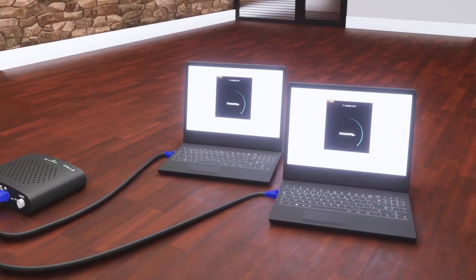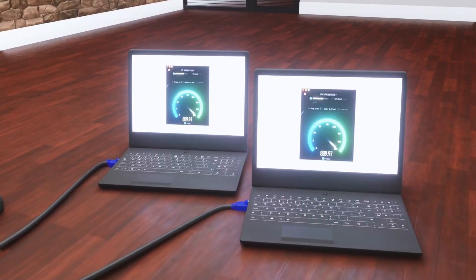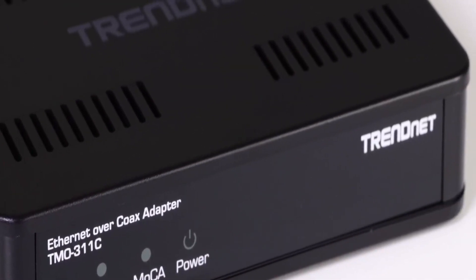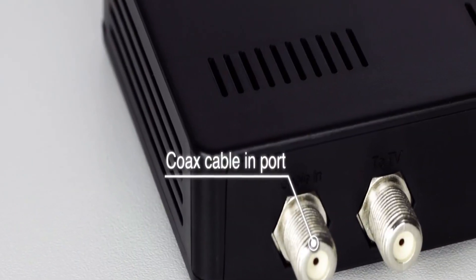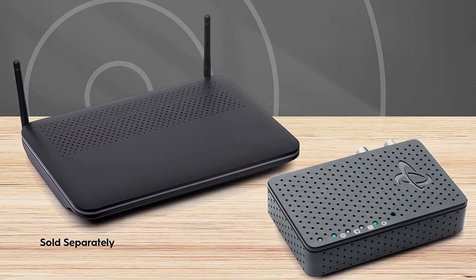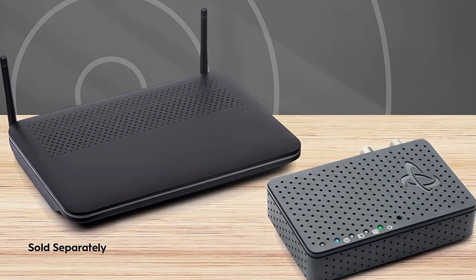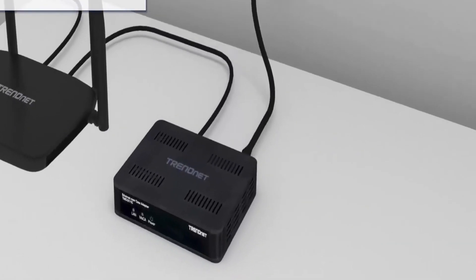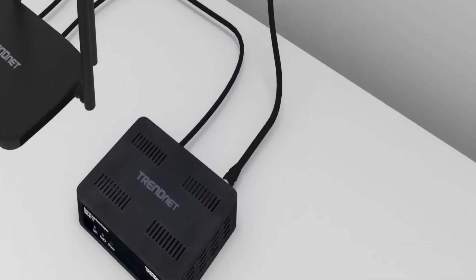If you already have a cable or satellite connection in your home, you may not want to get a separate internet connection. This is possible thanks to the fact that you can connect to the internet using a coaxial cable as well. You can simply use one of the best MOCA adapters which have been selected depending on these factors. But the only problem you'll face while purchasing MOCA adapters is which one to pick.